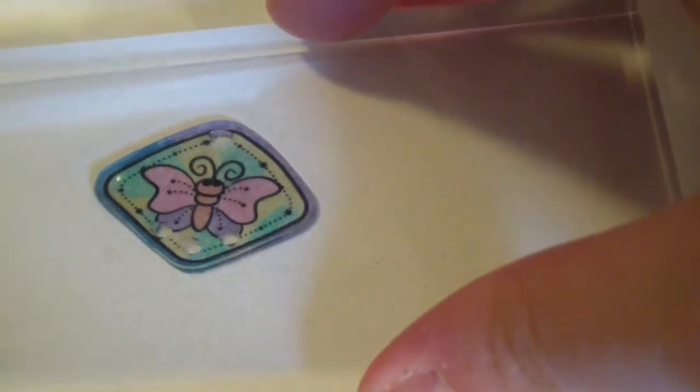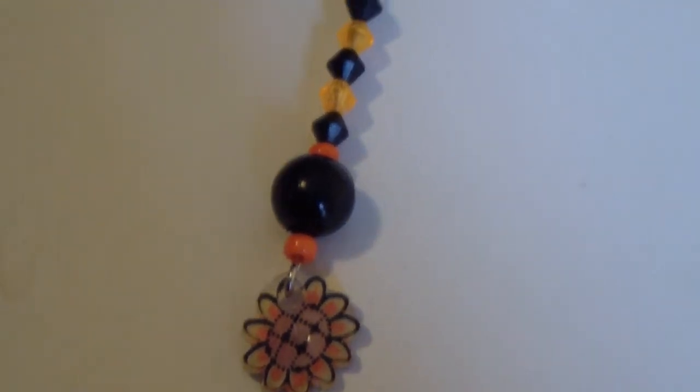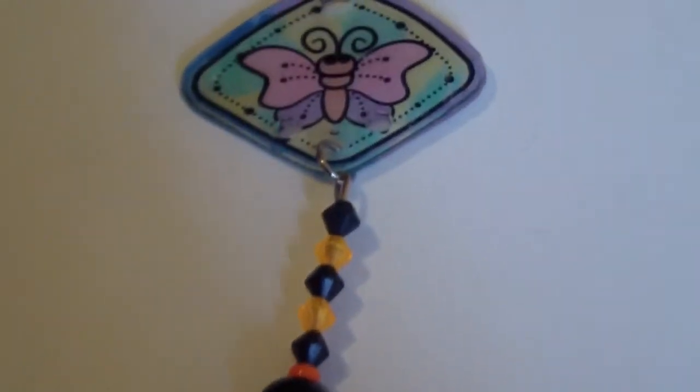Get your acrylic block quickly and press down to make it nice and flat. Then you open up your eye pin, put in your flower, add some beads, and attach it with a jump ring.